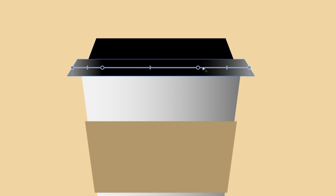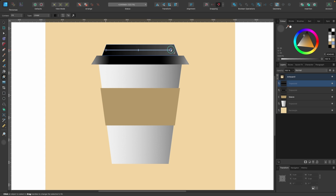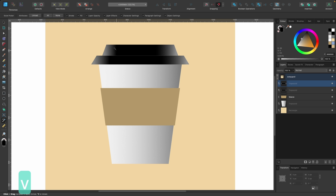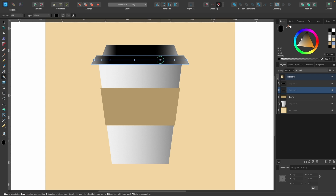Now, what if we want to copy this gradient onto the top part of the lid without going through the whole process again? Press Command Z to step back, then press V for the move tool. With the part selected that we want to apply it to, head down to Style Picker and click on it. Then with Style Picker active, click the gradient you want to apply — it's now applied to the top part. Press V again and it looks good. Press G to fine-tune it, adding just a tiny bit of extra light.